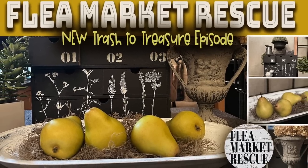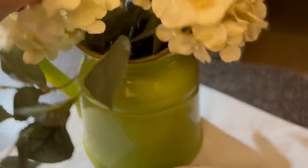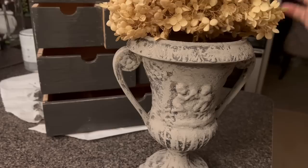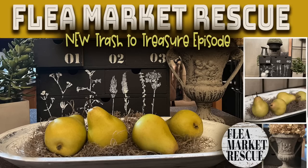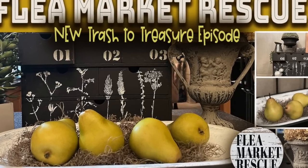In this episode of Flea Market Rescue, we're going to do some easy trash to treasure projects, and I'm even going to teach you how to stage some of your things. These are all items that I've gotten from the thrift store. They were quite inexpensive, and you can turn them into a really nice piece and make a great profit. So if you're ready to dive into this week's projects, let's go ahead and do them.